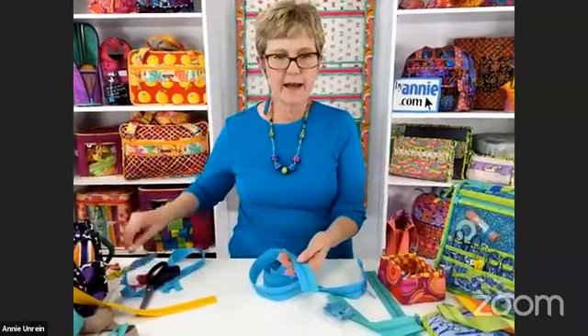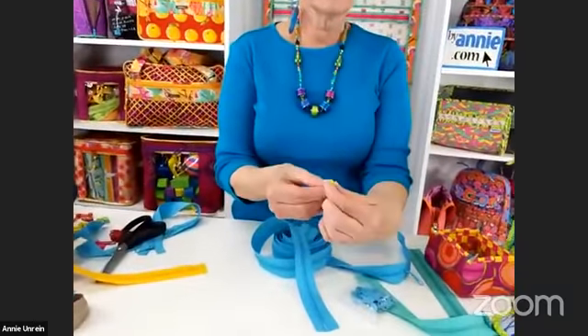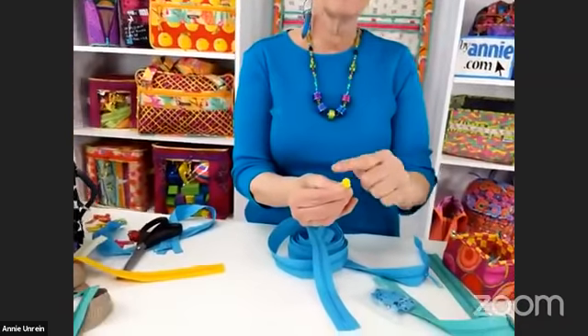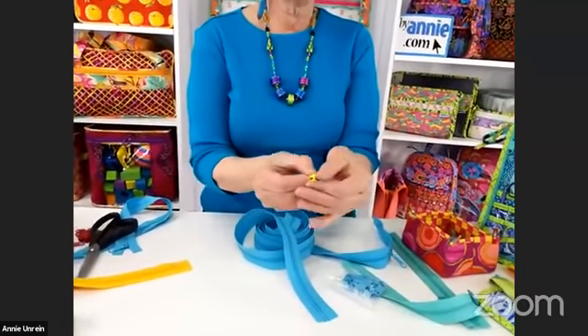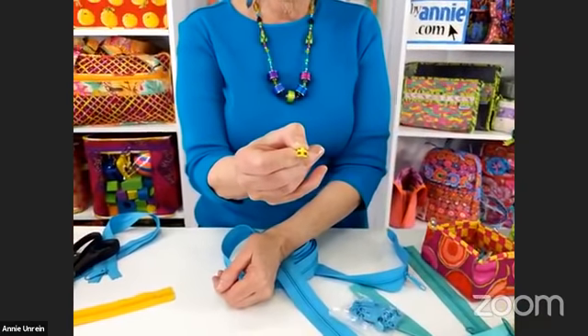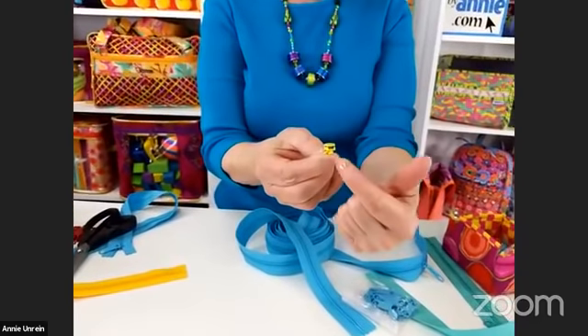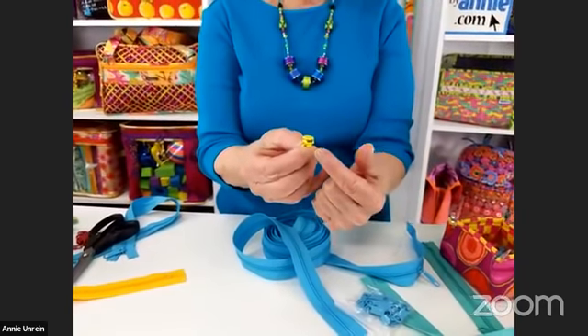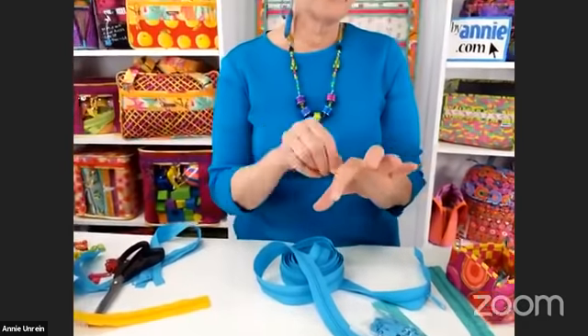The tape has a right side where you see the teeth, and a wrong side where you don't. You'll want to hold the tape with the right side up when attaching slides. Now, looking at a slide from the back, you'll see there's a rounded end and a flat end. If you look straight on at the rounded end, you'll see two channels. If you look at the flat end, there's just one channel. If you put the zipper slide on from the rounded end, it keeps the zipper tape shut. If you put it on from the flat end, it will open.